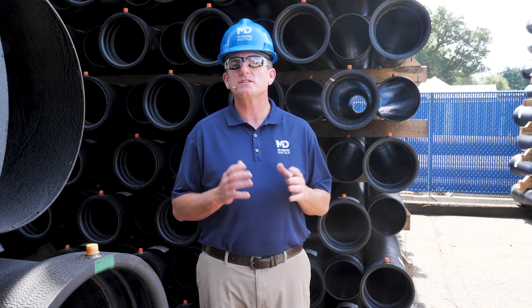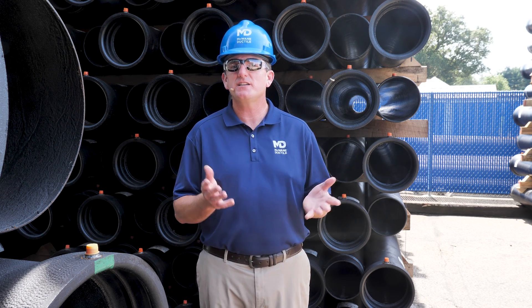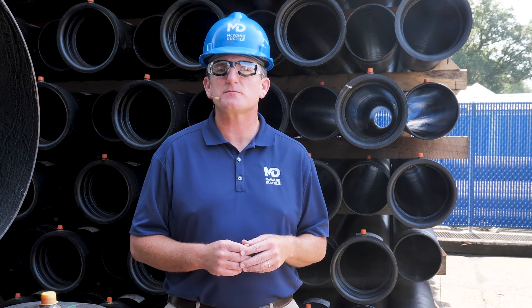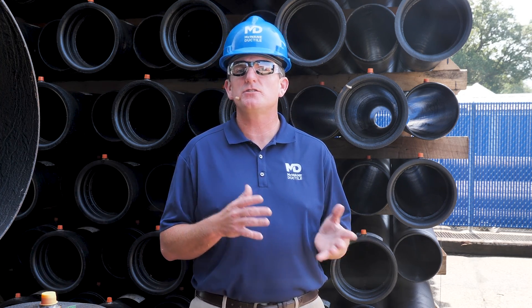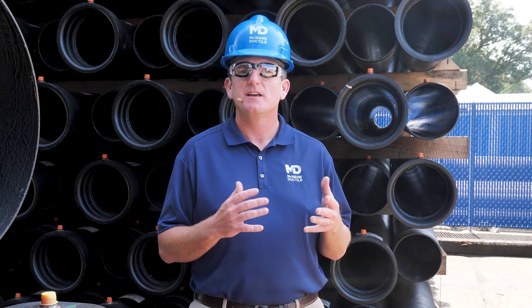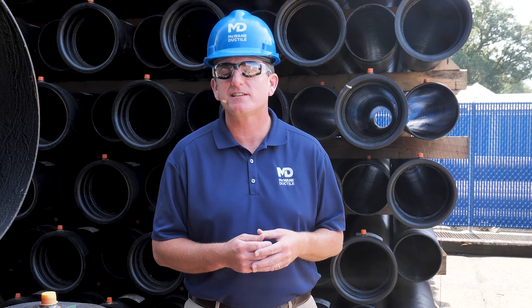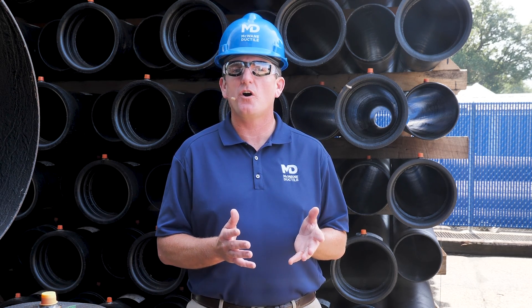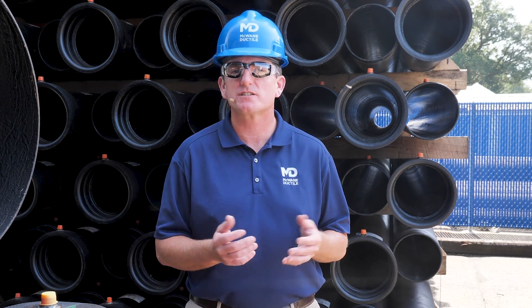If you have any questions about gaskets or joints, please contact your local McWane Ductile sales representative. Please visit and subscribe to the McWane Ductile YouTube channel so that you can view past episodes and receive notifications when new content is available. Until next time, remember to work hard, work smart, and work safe.